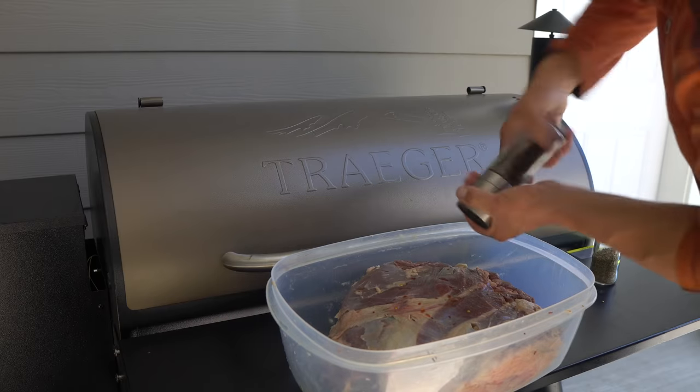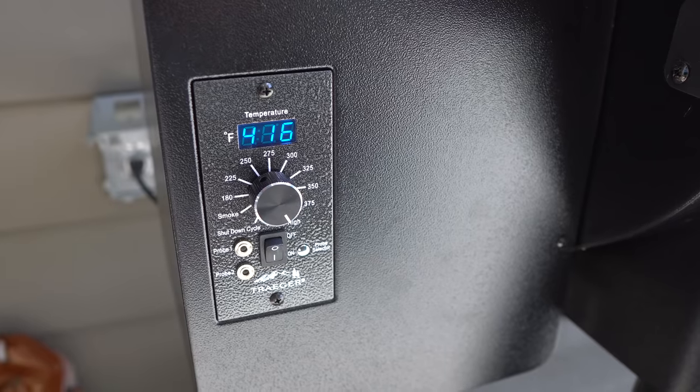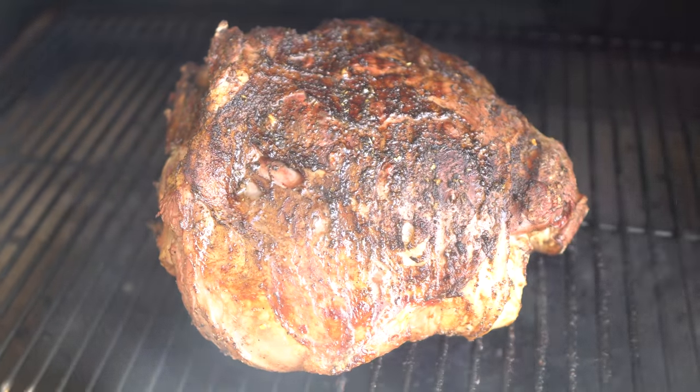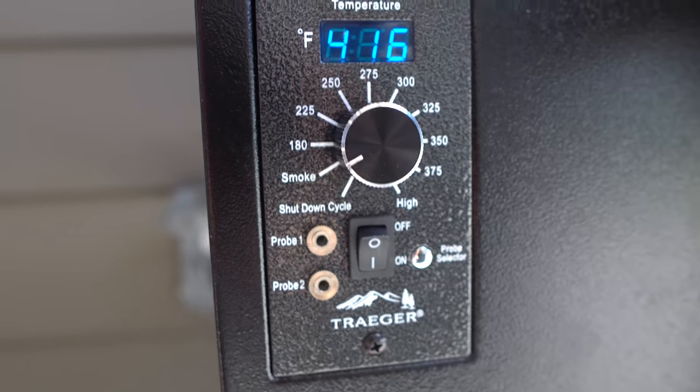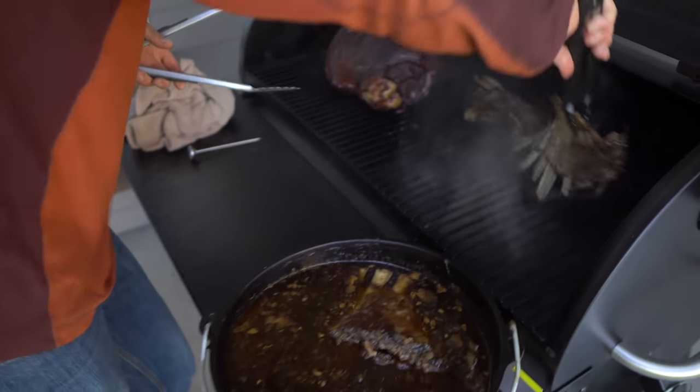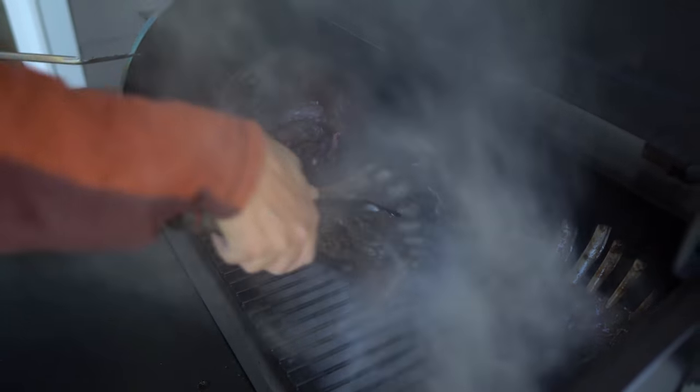For the roast, put it on the smoker on high and let that sear each side to hold in the juices, then turn it way down and smoke it for five or six hours at least, probably more. And then for the ribs, just gonna finish them on the smoker and slather on some barbecue sauce on top. We're gonna have a great meal.